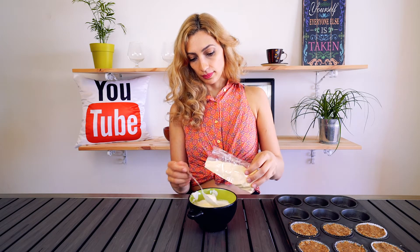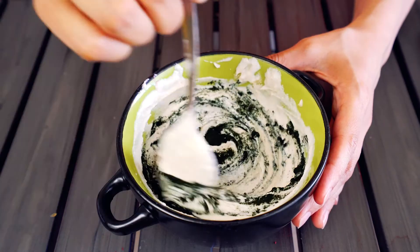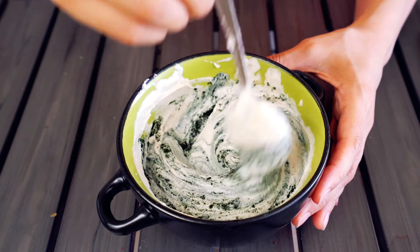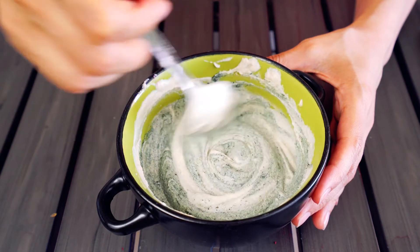Our beet frosting is in the freezer chilling out for a few minutes until it firms up. In the meantime we're gonna make a second flavor — mango! We used half the cashew nut frosting recipe for the beet flavor, and now we're gonna use the other half for the mango flavor, adding two to three heaping tablespoons of mango powder. I'm also adding some spirulina powder into my mango cashew nut frosting. I love this combination — you probably think it's gross but give it a try, it's really delicious. I'll put it in the freezer and see you in a little.